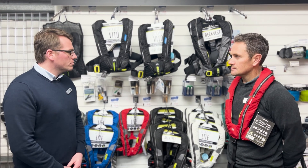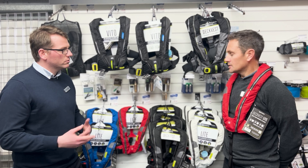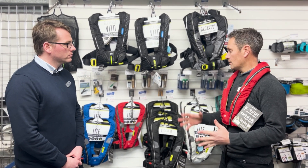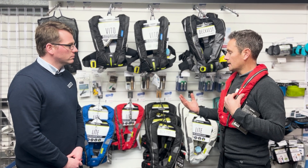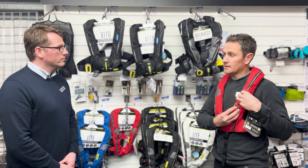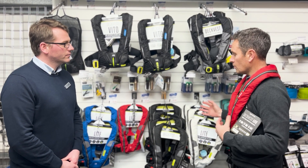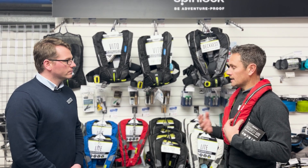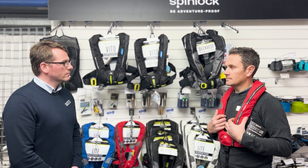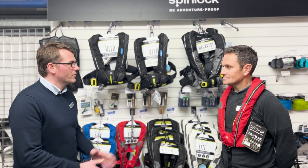In terms of what sports you'd wear this for, it does well in the inshore market. They supply offshore paddlers — with the manual kit so it doesn't go off automatically — all the way through to rib users and inshore sailors. Anything inshore and during the day, since it doesn't have any lights. Great, well thanks very much.